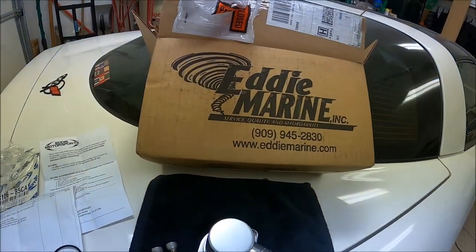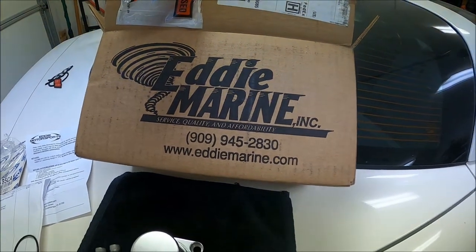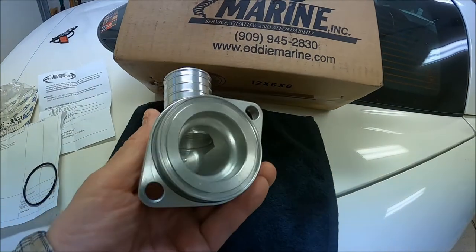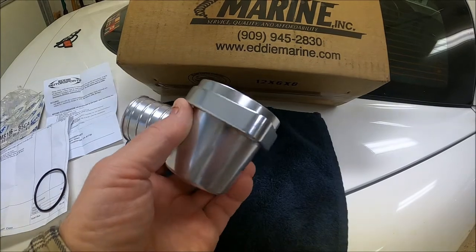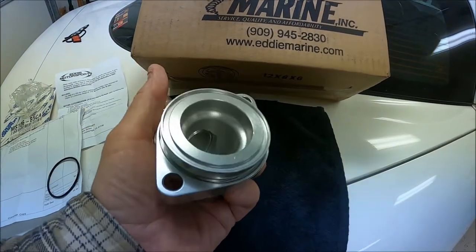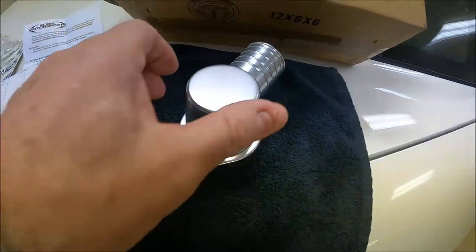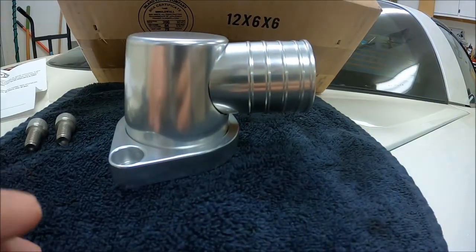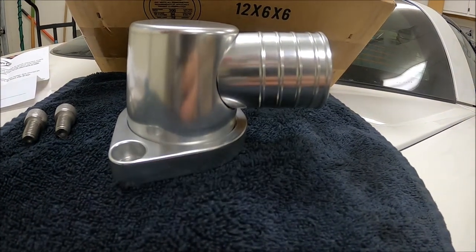Anyway, I found this company, Eddie Marine. They're out of California and they make their thermostat housings from billet — this is machined, not cast. So all of this is machined. This thing is really heavy, weighs a good pound and a half. The finish on it is flawless. This is 80 degrees instead of 90, which works out better for what I'm trying to do because my hose comes in at just a very slight angle.